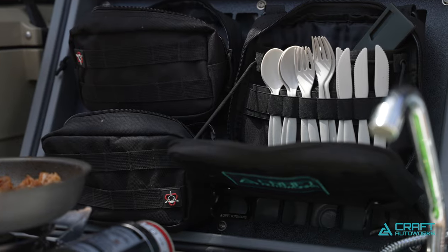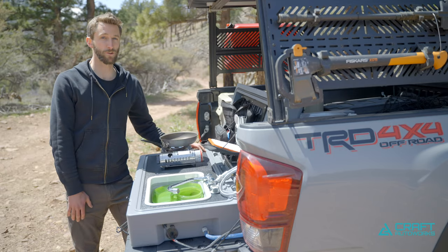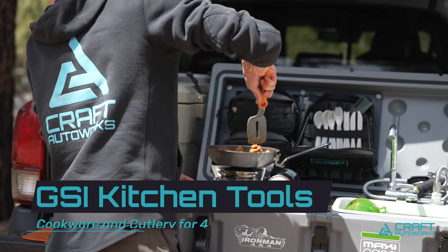We wanted this unit to arrive to buyers fully stocked, ready to hit the trail, and have everything you need to cook awesome meals. We stocked this thing completely with GSI plates, cups, cookware, and cutlery, so that way you've got everything you need.